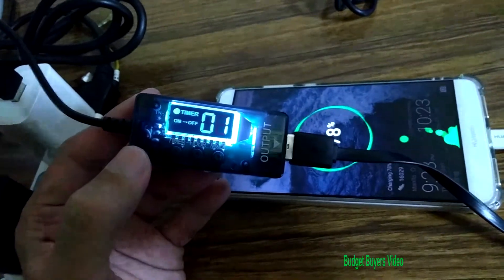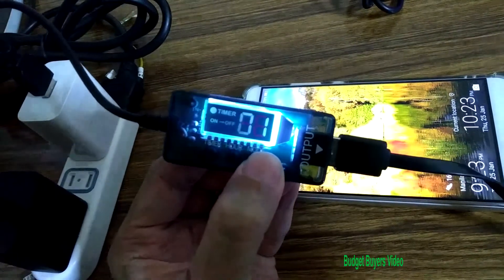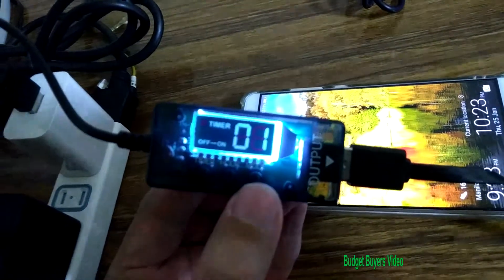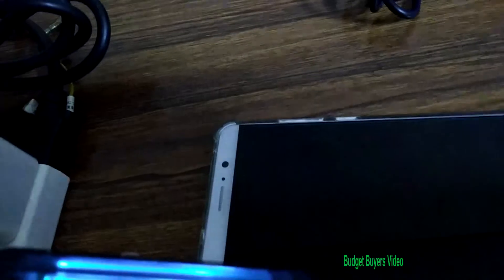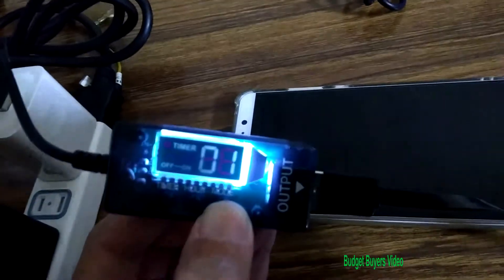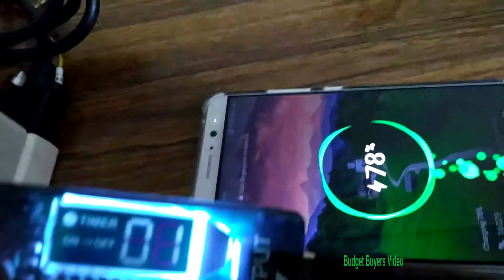So now it's in timer on-to-off mode — from on, it will switch off in one hour. You can also change the mode: now it's off-to-on, so the phone is not charging right now because it will turn on after one hour. Changing the mode again puts it back to on-to-off, so it's charging now.